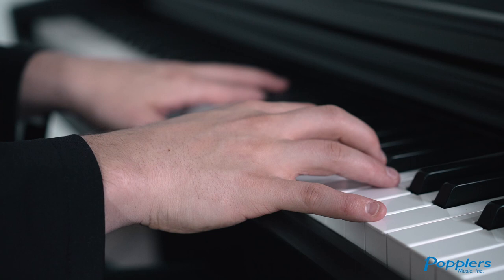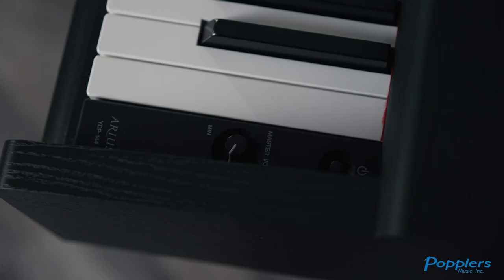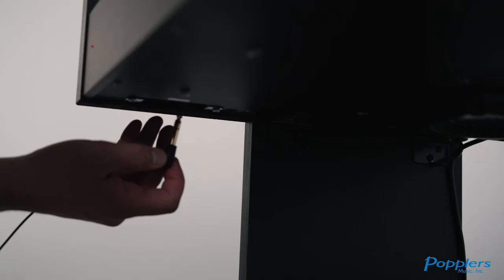The YDP-144 offers convenient functions for when you cannot always play the piano at high volume. Intelligent Acoustic Control, or IAC, adjusts the sound automatically to allow players to enjoy balanced sound at any volume.